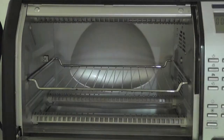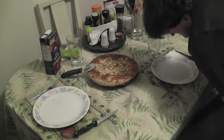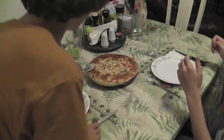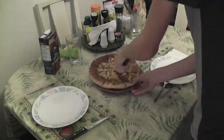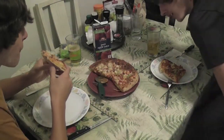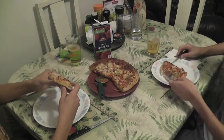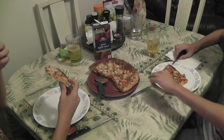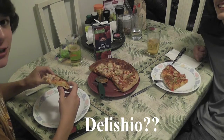It's ready. Here it is — it's a nice pizza. All right, here we go, we're going to try it out. First bite. What's your first impression? Delisio!